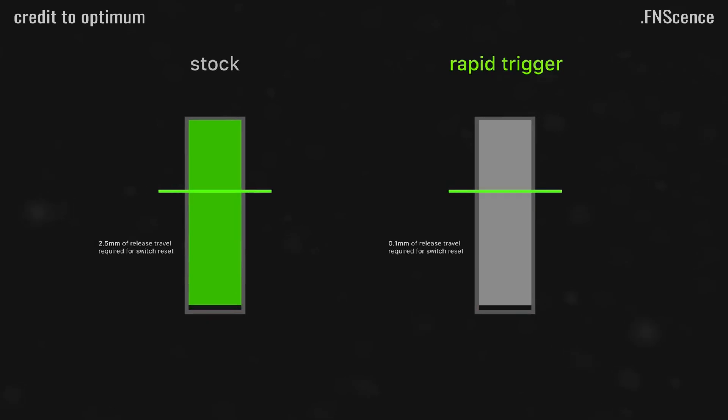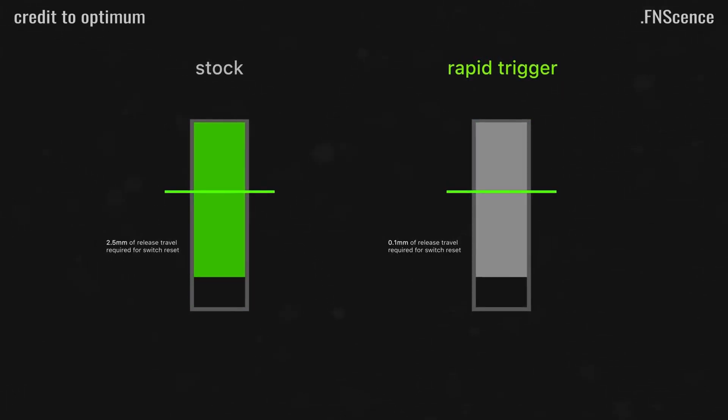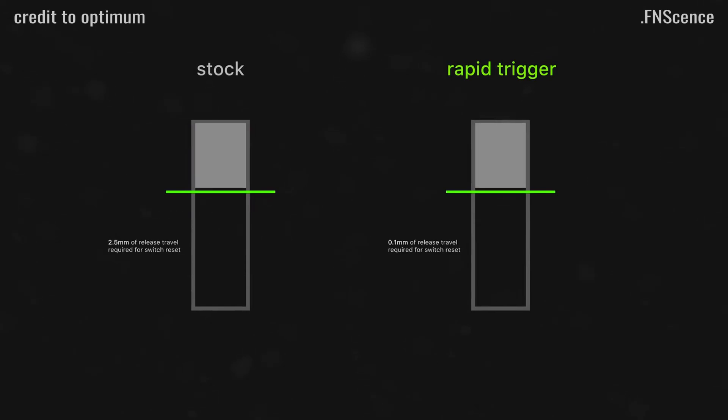Rapid trigger is a feature where the key input is deactivated the moment you start to release the key, rather than having to pass an actuation point like on regular keyboards.